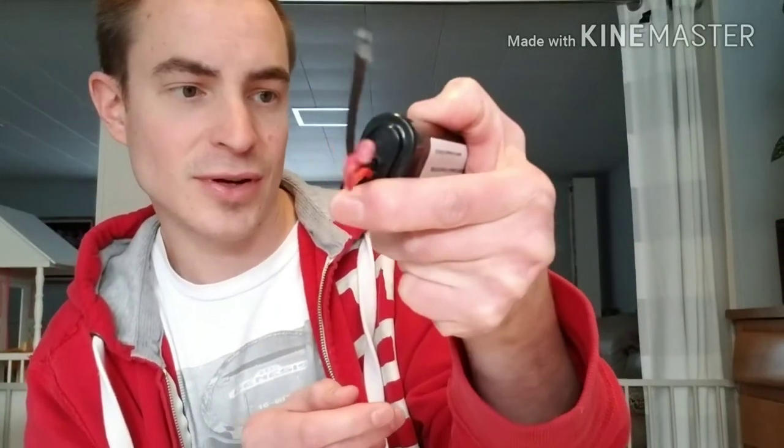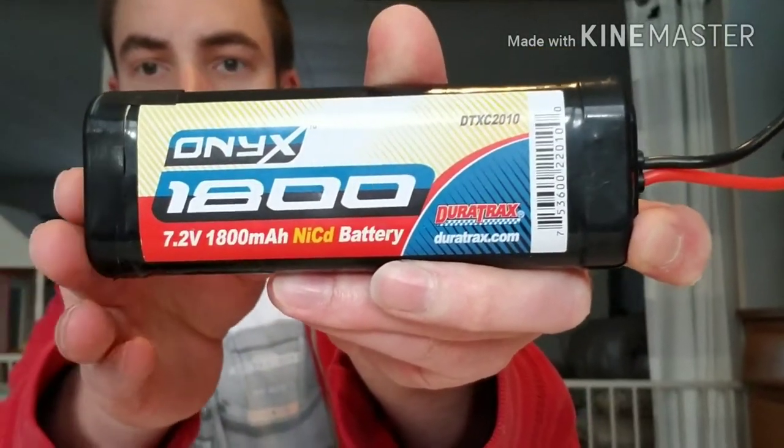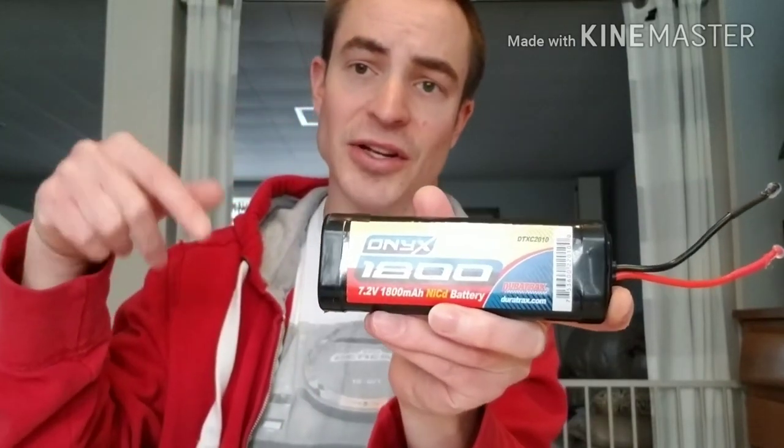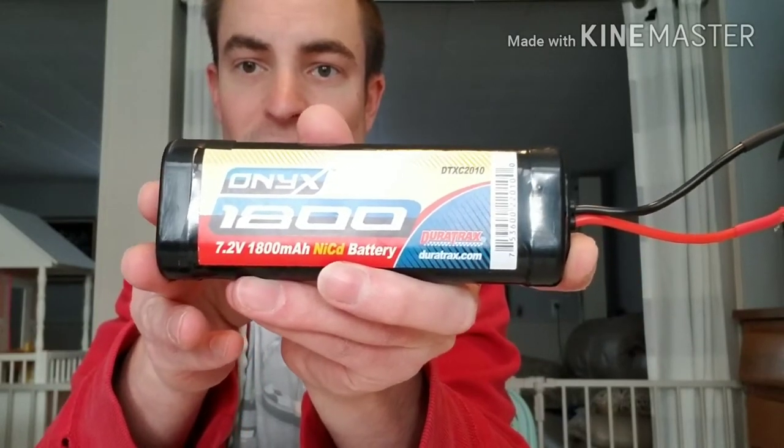Let's go over the materials you'll need. For what seems like a simple task, we definitely have a lot of tools. First, you need a replacement battery. I've done a lot of research and I think the optimal one to use is a DNX 1800 DuraTrax 7.2 volt 1800 milliamp battery. You can get this on Amazon — I'll leave a link in the description. All you really need to care about is 7.2 volts; for milliamps per hour, higher is better because it lasts longer.